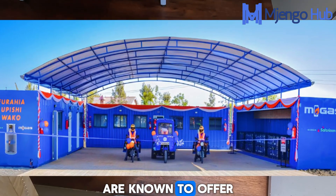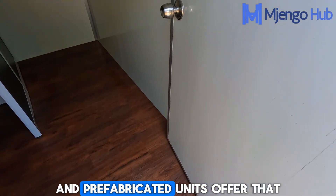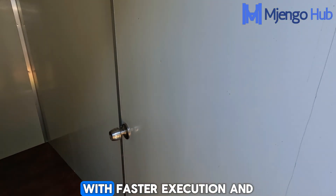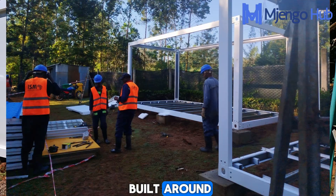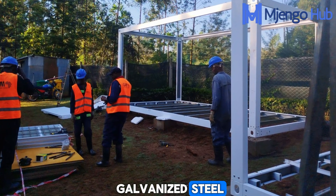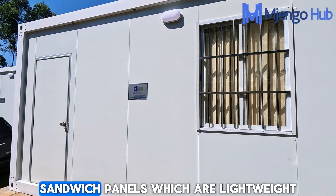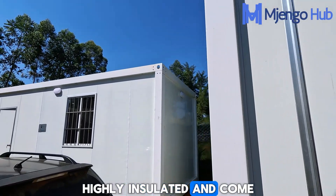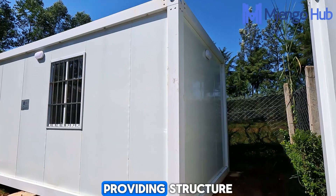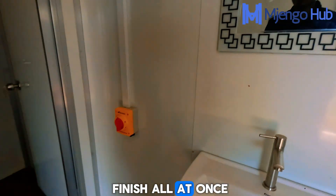Shipping containers are known to offer speed and flexibility with unmatched strength, and prefabricated units offer that with faster execution and much less worry on finishes. These prefabricated units are built around sturdy skeletons made of galvanized steel. The frame is quickly clad with advanced polyurethane sandwich panels which are lightweight, highly insulated, and come ready to install — providing structure, insulation, and a clean finish all at once.